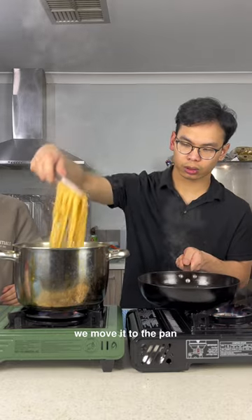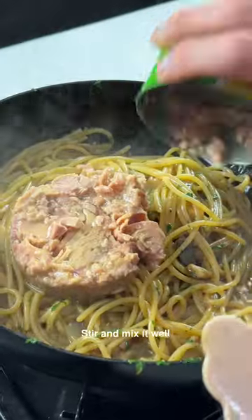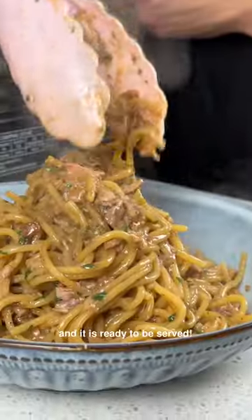Once the pasta is done, we move it to the pan and pour in a little bit of the boiling water. Season it with black pepper and add the tuna. Stir and mix it well, and it is ready to be served.